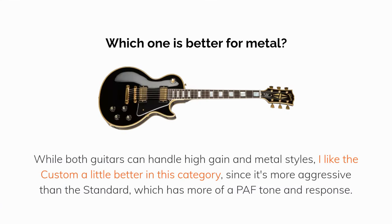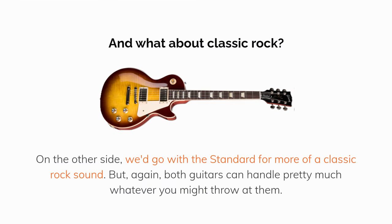Which one is better for metal? While both guitars can handle high gain and metal styles, the Custom edges ahead in this category since it's more aggressive than the Standard, which has more of a PAF tone and response. And for classic rock, we'd go with the Standard for more of a classic rock sound — but again, both guitars can handle pretty much whatever you might throw at them.